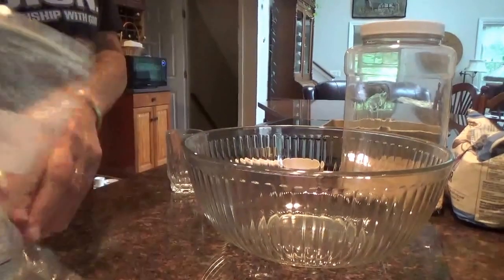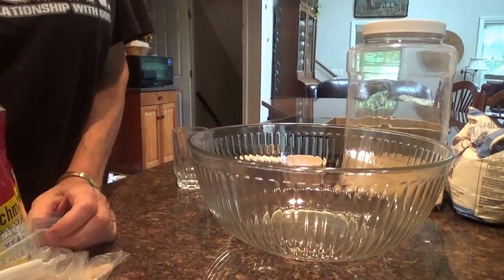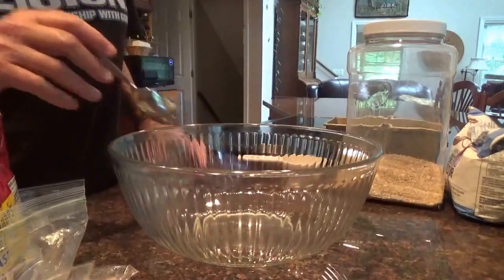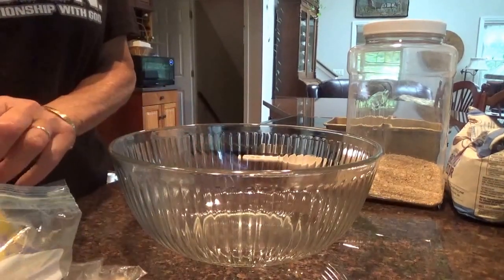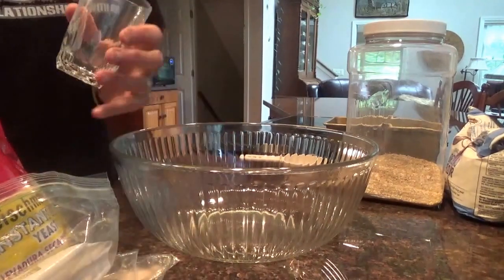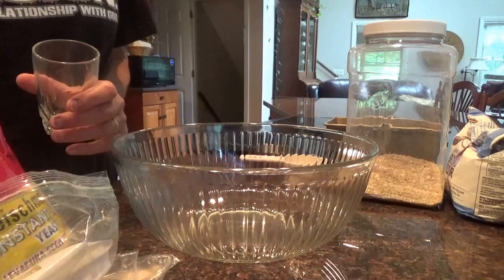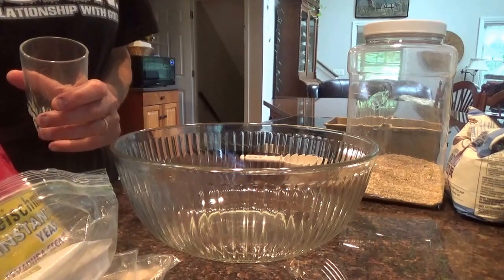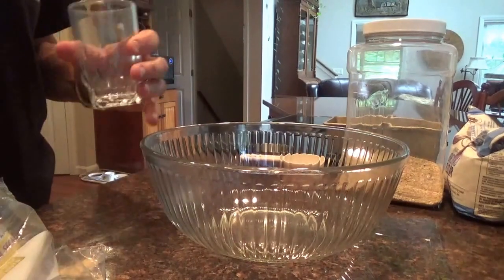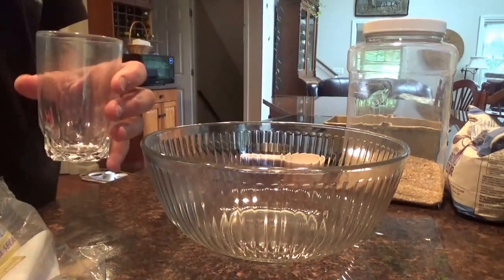We've just started eating a low carb diet - that's about it, vegetables and meat. We started adding my homemade rye bread, which is absolutely delicious and healthy. We only eat one piece in the morning with our eggs, asparagus, spinach, cheese, onion, and jalapeños, but we eat one piece of toast with this.